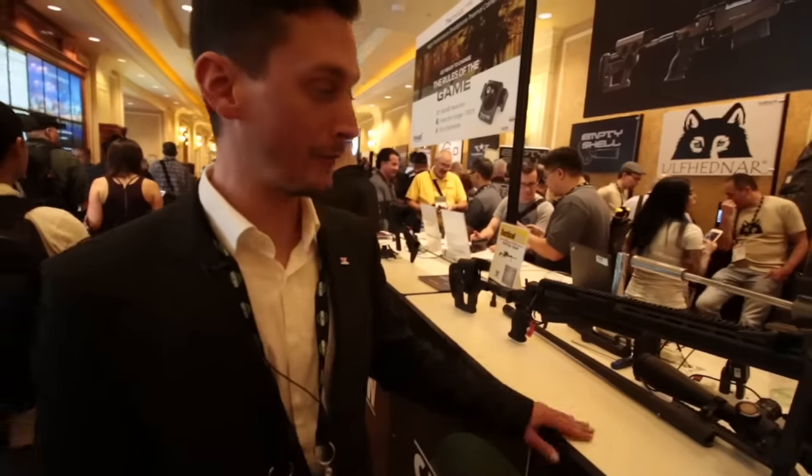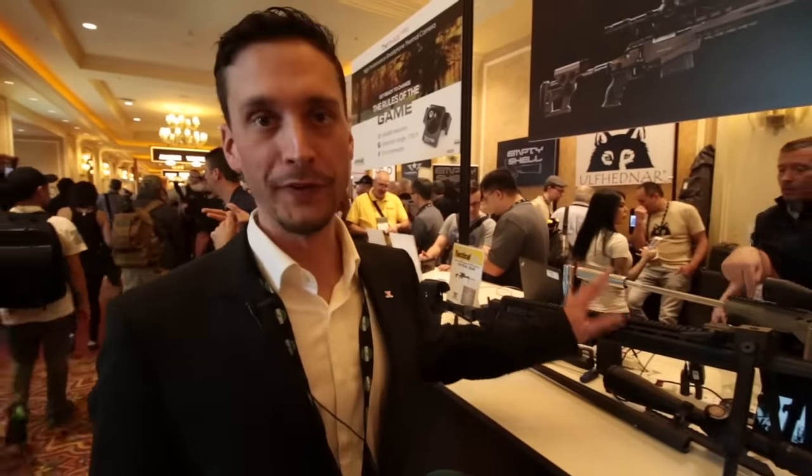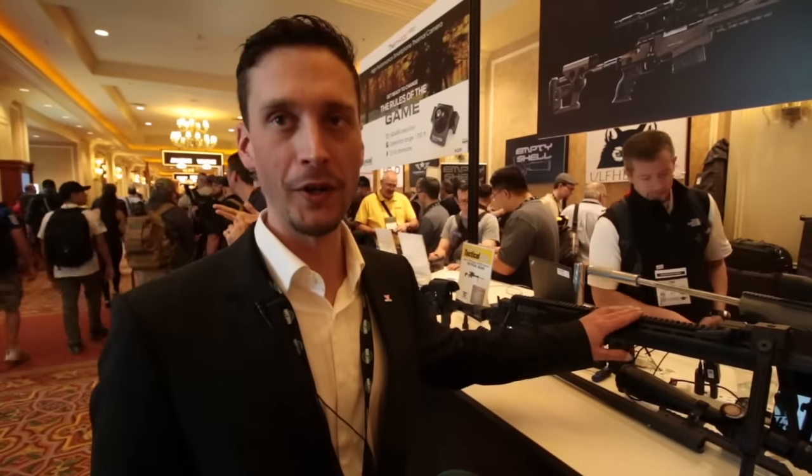Hello, Jörg Stupnick here with Rüther & Stark from Austria. We are a relatively new company and we have designed and built the SX-1 modular tactical rifle.